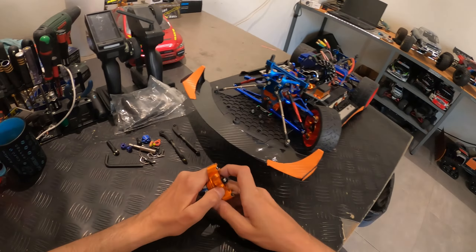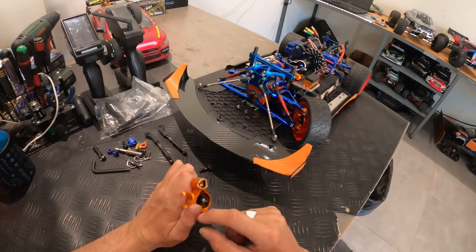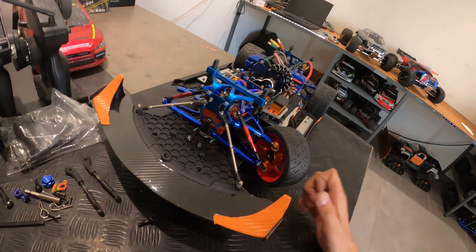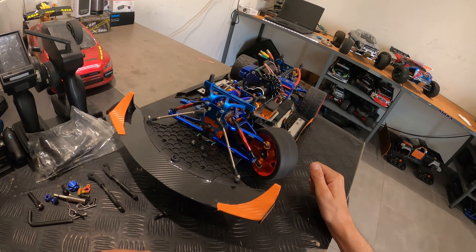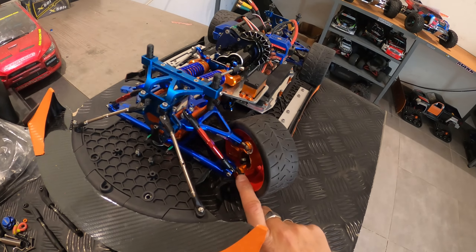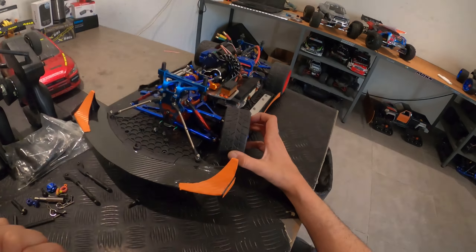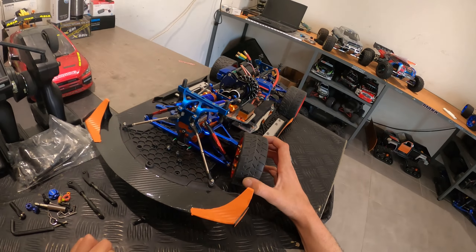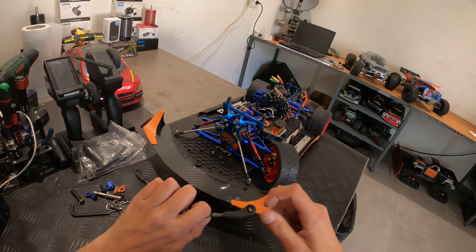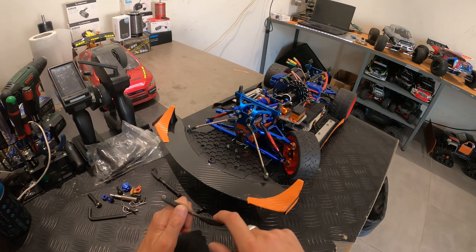Du coup, sur ce porte-fusée, j'ai laissé juste le haut et le bas, et j'ai enlevé tout le reste. Il reste quand même une bonne partie en haut, et j'ai posté sur Facebook — quelqu'un m'a dit qu'au premier impact ça allait se déboîter et se casser. Mais il reste quand même beaucoup de matière qui tient les rotules. D'origine on tourne à ça avec une Revo, et j'ai dû modifier mes fusées ainsi que les tirants de direction. Ce sont des châpes d'Arrma Kraton.